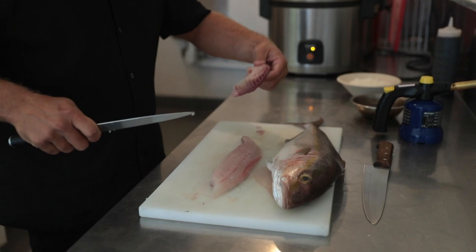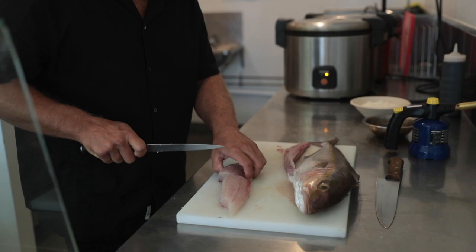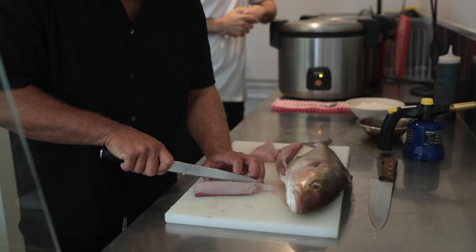We're going to use this top line. Normally with sashimi, you use the top line. We're going to come across into here — that'll probably do us for one bowl. So we're just going to put this into dices and then Shan is going to sear it for us.